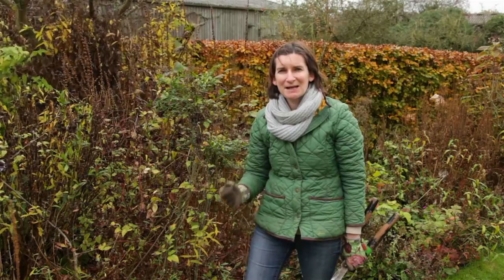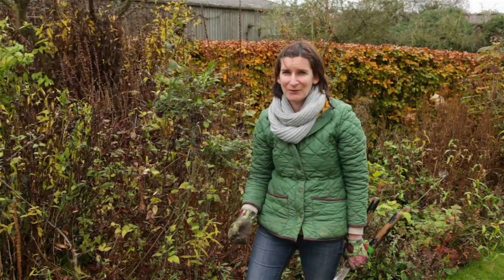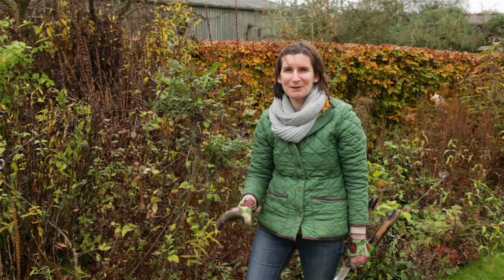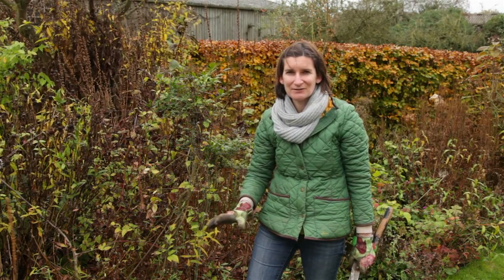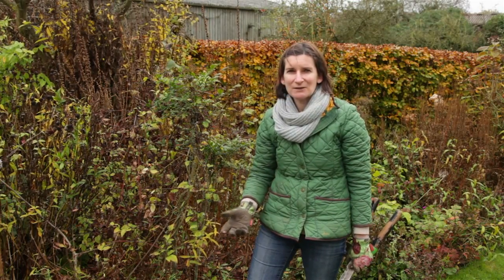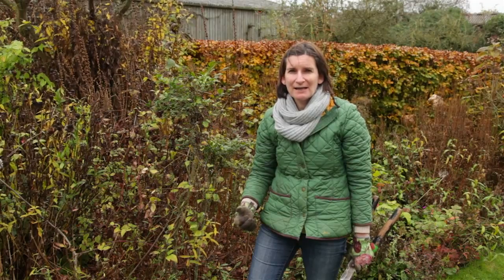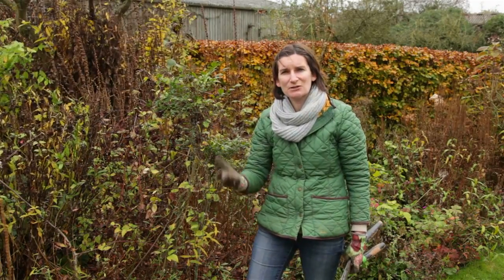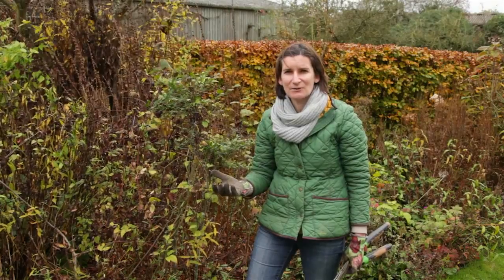Hi, my name's Tamsin from the English Garden Magazine. It's autumn and I'm cutting back the borders here now because I'm really keen to put some bulbs in, and it's almost impossible to plant bulbs with all the dead foliage around. By cutting back now you can get organised for spring, or you can leave it until spring so you can enjoy the seed heads throughout the winter.